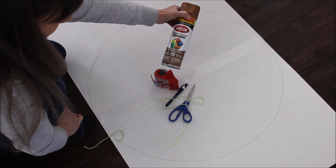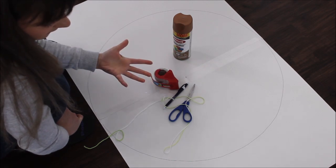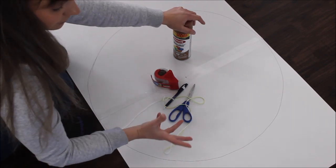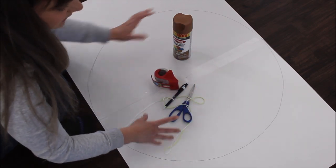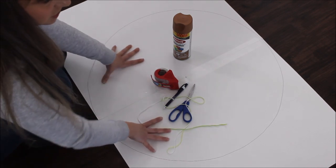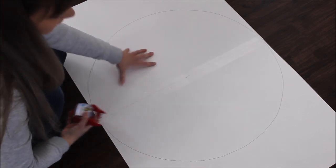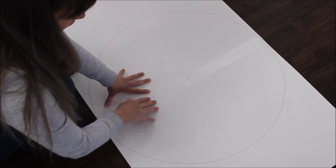Tape. I did buy satin brown boots color spray paint just because we are making donuts and I wanted to make my donuts look more realistic as a fried dough. I wanted to paint because I didn't find any brown colored posters, so I am spray painting my posters. I'll also be using a whole bunch of colorful construction paper.